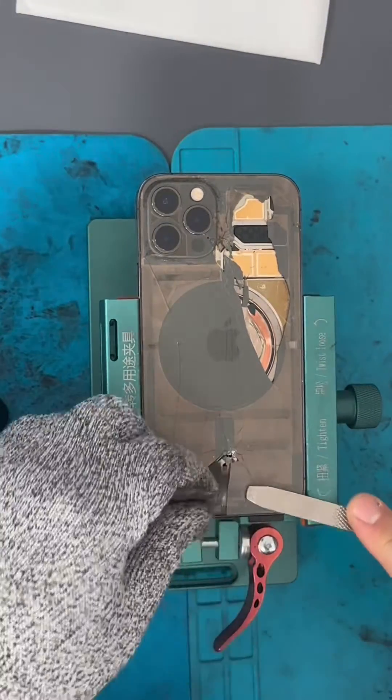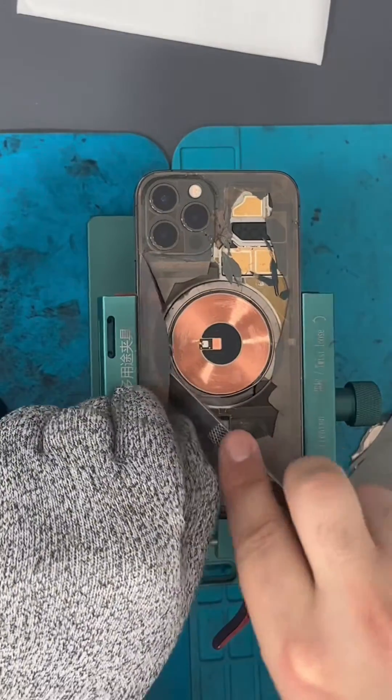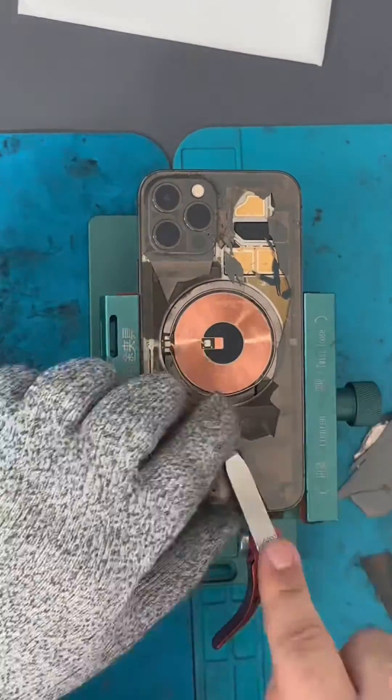You start by removing the glass with your prying tools, starting from top to bottom. Be careful around these spots: the flashlight, wireless charger, and battery back cover. Those are the things you have to be careful not to damage while doing the back glass.